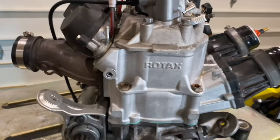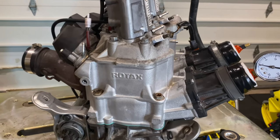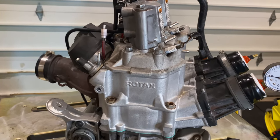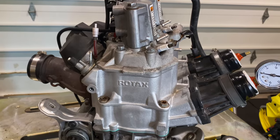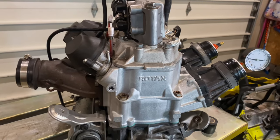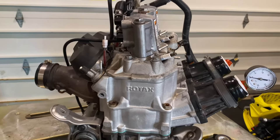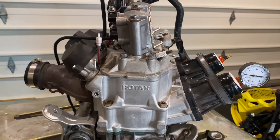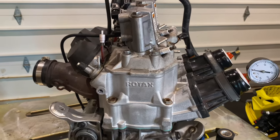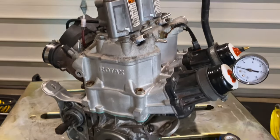Everybody focuses on a compression test for the health of an engine, which is great — it's obviously a great indicator. But an engine has the ability to create compression, and it also needs to be able to hold that compression, and that is where our leak test comes in. If it can't hold it, then it's losing power, and the main problem is that it's sucking outside air in — therefore you're getting a lean mixture, and that's what they call burning down a cylinder. That's the term you always hear in two-strokes.